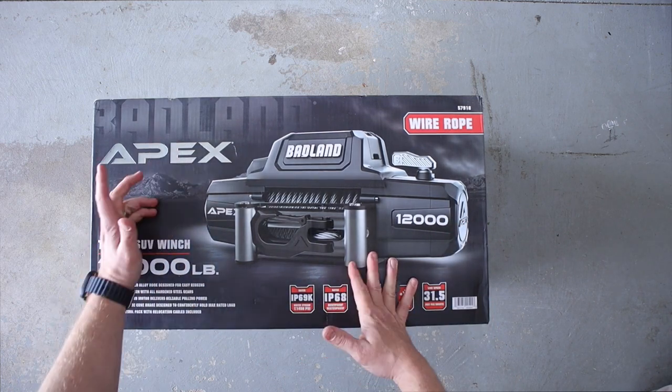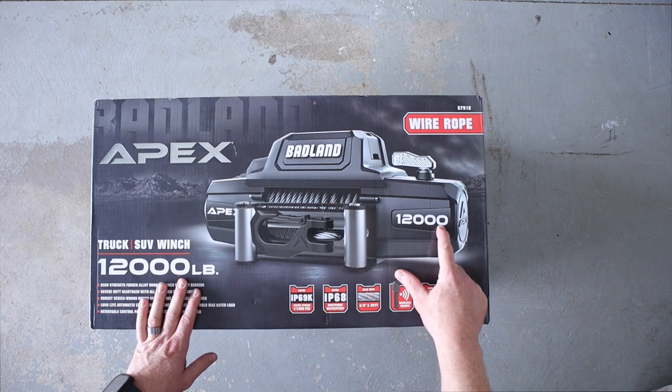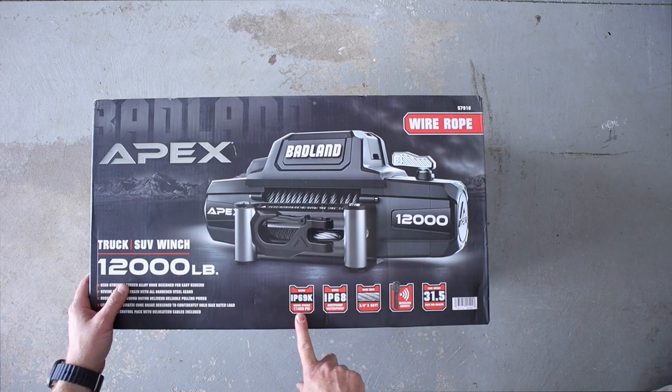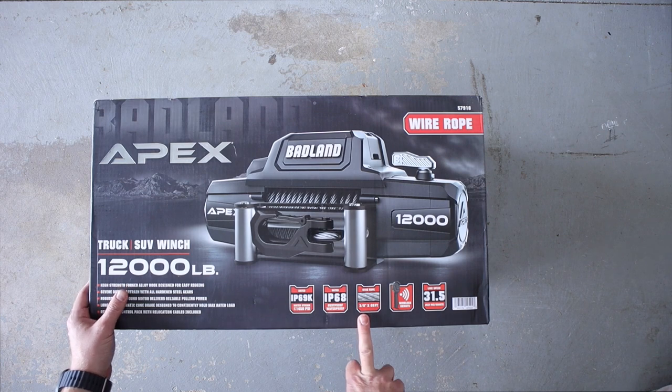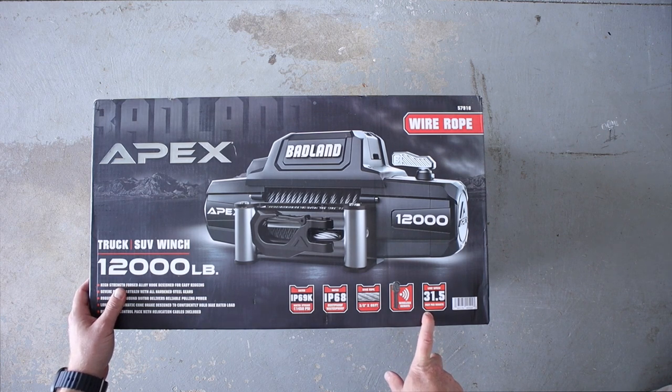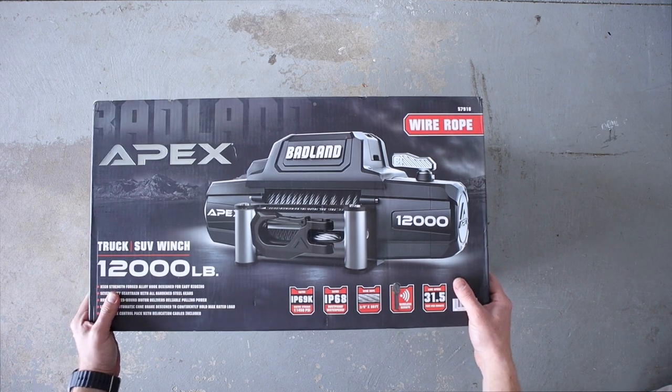It's from Harbor Freight but it does 12,000 pounds. It's got all the ratings — IP69, which I think is for fast-moving water, and IP68. I went with the braided steel because that's what my boys bought me, so thanks again everybody. It's also got a wireless remote and 31.5 feet of line per minute.